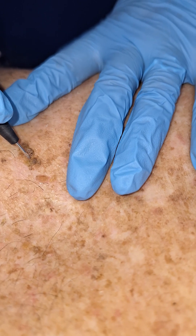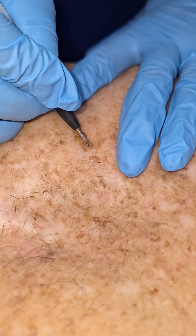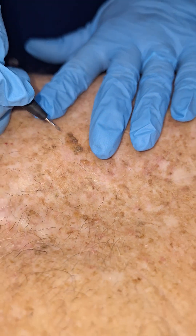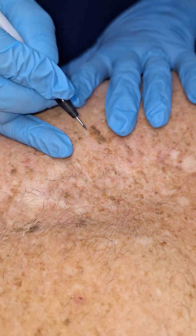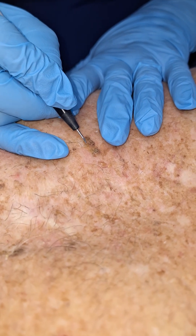Bill, I've got that vanity thing going, you know. Well, you're a handsome guy. So when these things pop up, who wants them, right? I'm telling you, Bill had one on his side — I'll show you a picture. It was big enough you could hang your keys on it. You're not going to believe it. It took a couple of treatments, but he was a trooper.